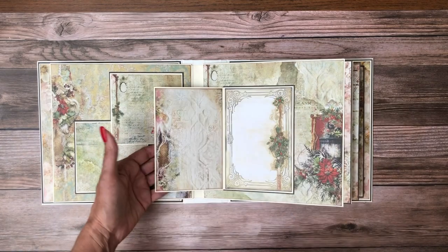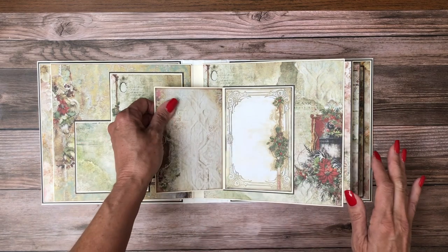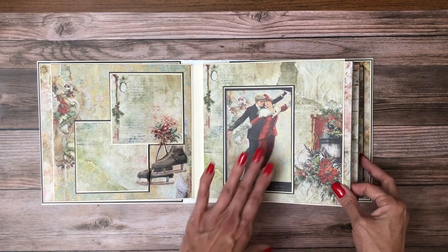And over here we have a nice simple bifold. This was the A side, this was the B side. And then this is a piece of the designer card stock — another insert. I'm not going to pull them all out, but with a 1.5 inch band on the front and back.